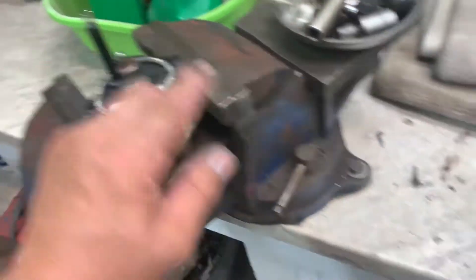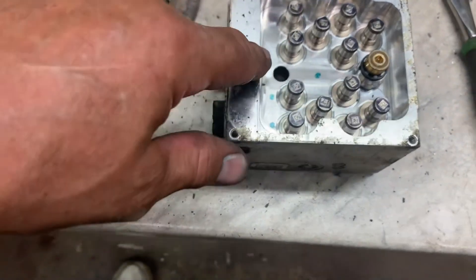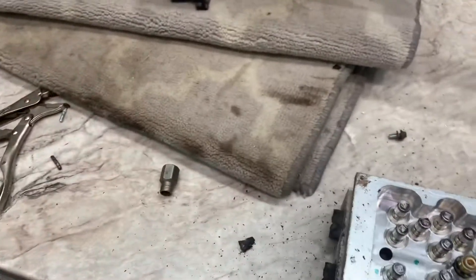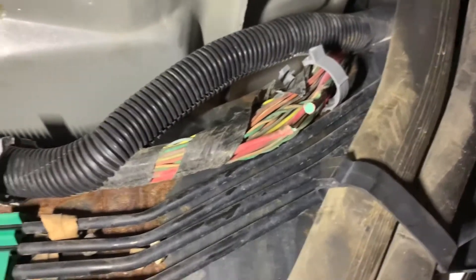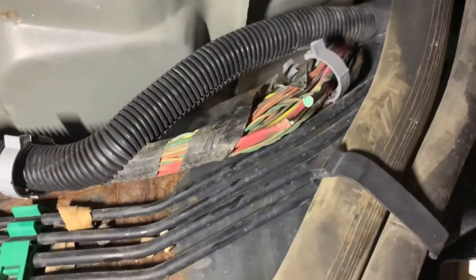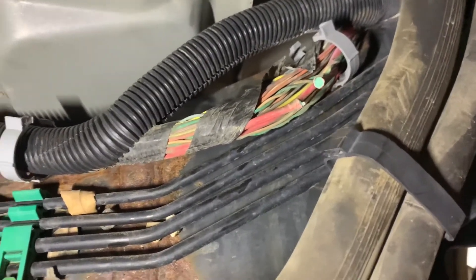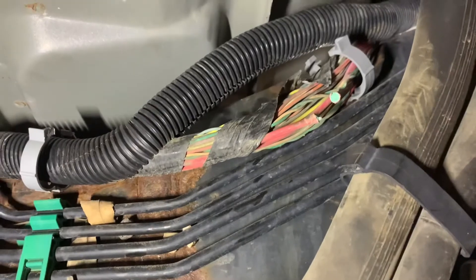Apply 12 volts to these two terminals that would be sticking through the assembly. It works forward or backward - doesn't matter. If it works, you know your motor is good and you've got a wiring problem. If you have a problem with your ABS and come up with a pump code, that's probably why - because of a broken wire right there.